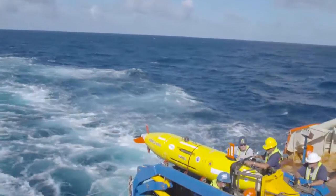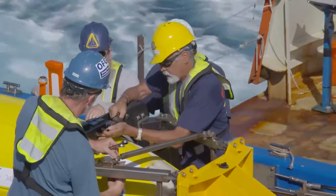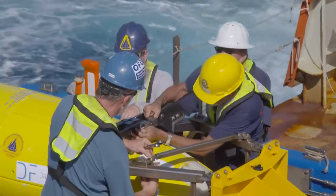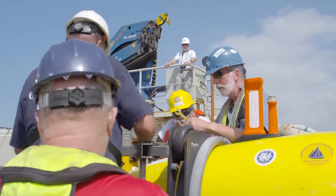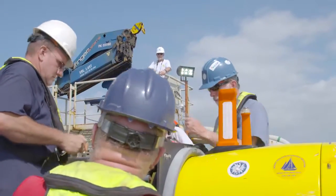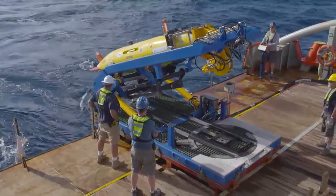Checking both its communication systems with the GPS, the satellite communications, reviewing its mission profile, and checking some last critical items before it goes over the side of the water. From there, it is lowered over to the side and released.